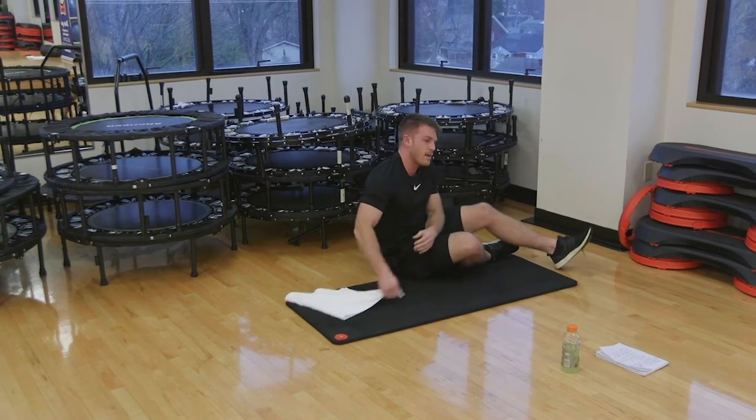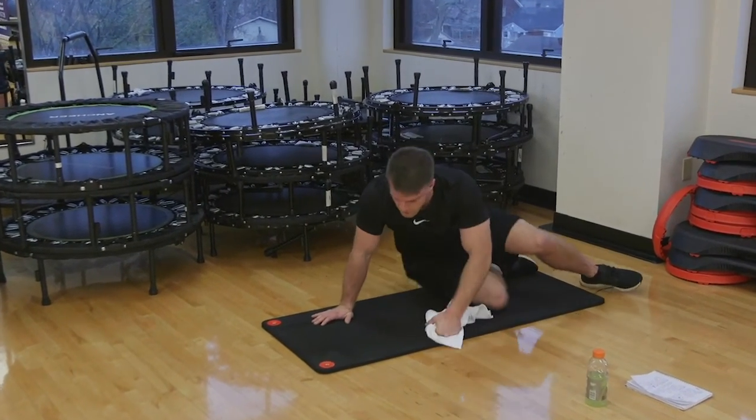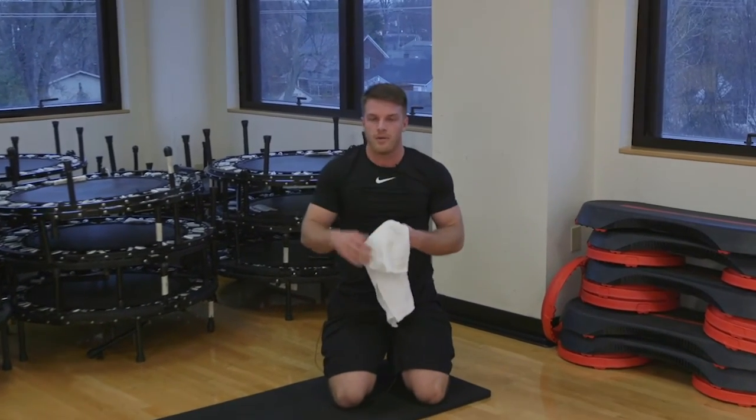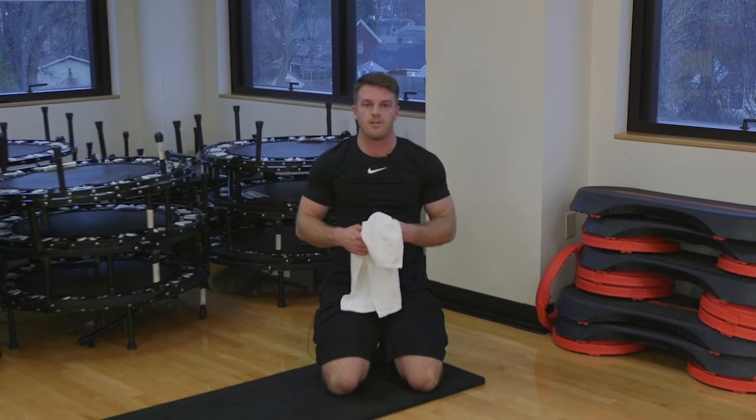So like I said, optional three rounds. You want to move fast — maybe a lunch hour break. Come to one of my boot camps, we'd love to have you. My name is Logan Mattingly. Thank you all for watching very much. Hope to see you guys very soon. Take care.